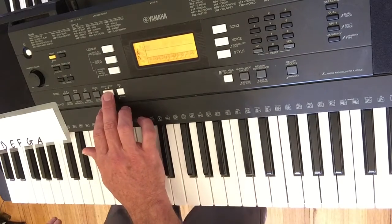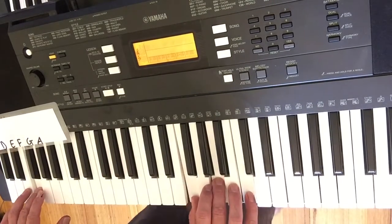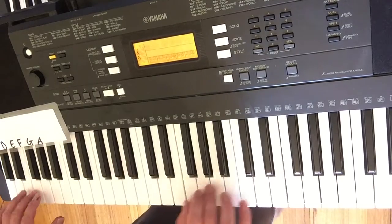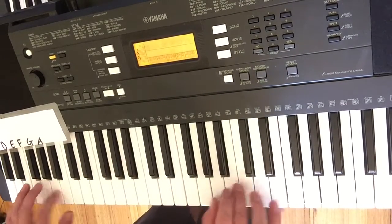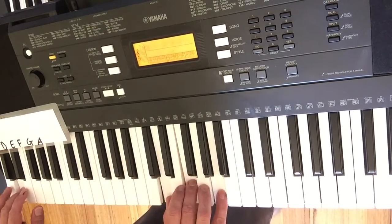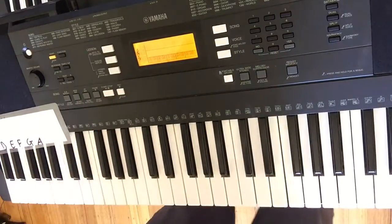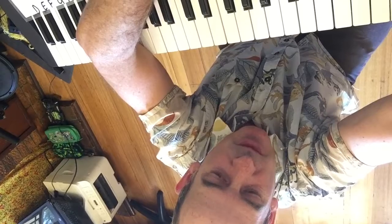If you're getting really crafty, you can combine a left-hand part with a right hand. Hopefully that makes sense and you can enjoy jamming that song — maybe with the keyboard, or with another person, or someone on guitar, or you can even play along with the recording. Good luck, guys!